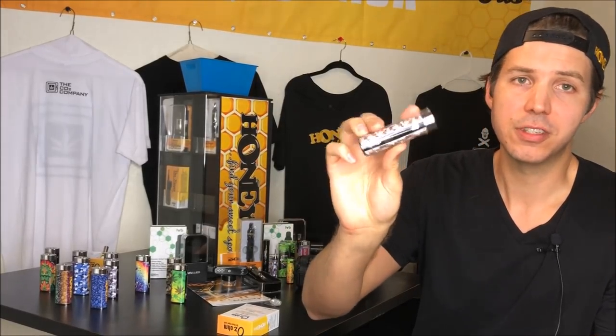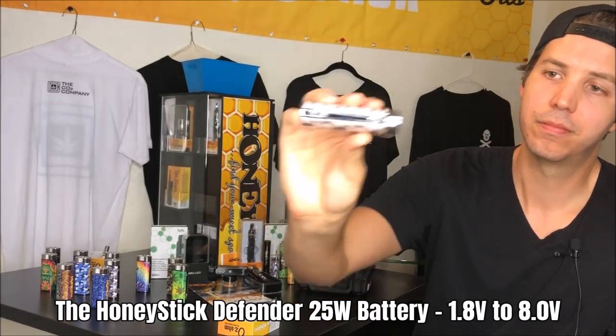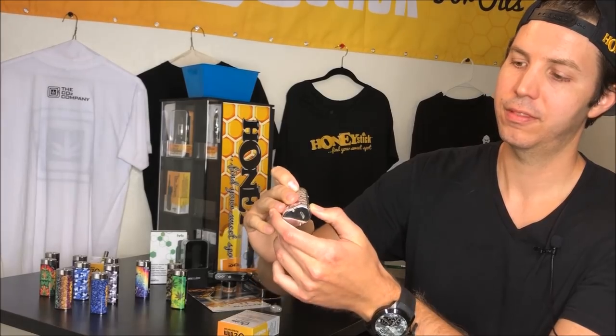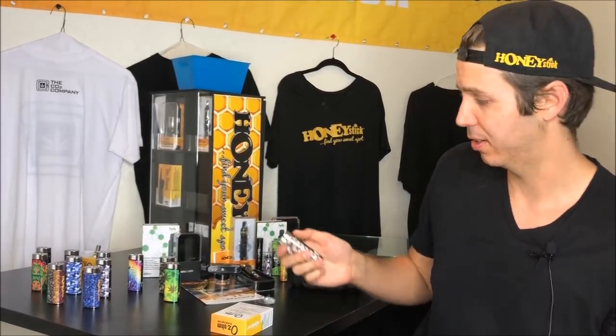For example, this is one of our Honeystick batteries, our Defender series. Most mods are 5 clicks on, 5 clicks off, so that you can plus or minus and adjust your power level, which is important because the Ozone Tank has a couple of features where if you run at a certain wattage, it has a very light vaporization, and at another wattage it gets into more of a combustion-style vaping experience. And we will jump right into that as well.